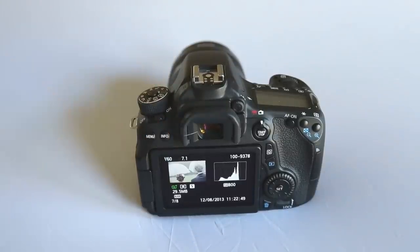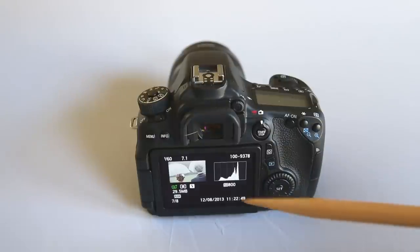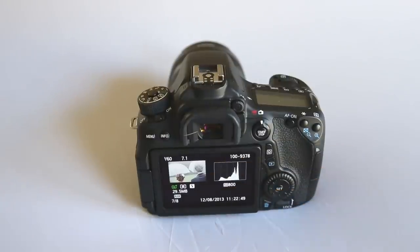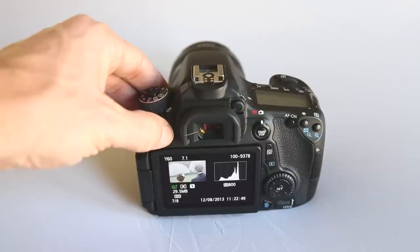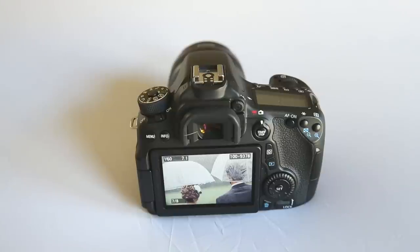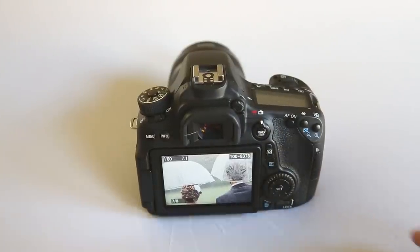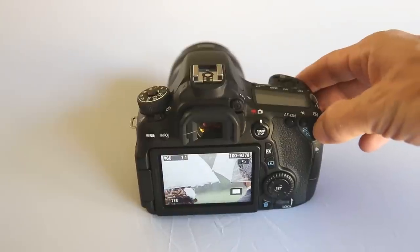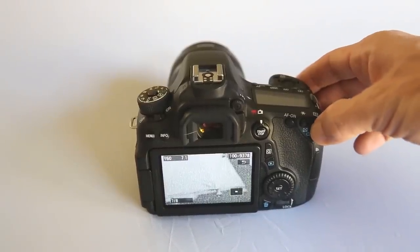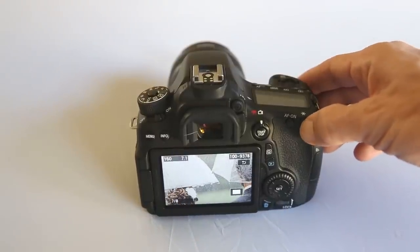Personally I find the histogram screen most useful — I like to double-check which file format I'm shooting, my ISO, and my shutter speed and aperture. If you're really trying to check for focus, this screen is good because you get a slightly larger view. You can press the plus or minus key to zoom in, and press and hold to zoom in quite a bit so you can double-check focus.